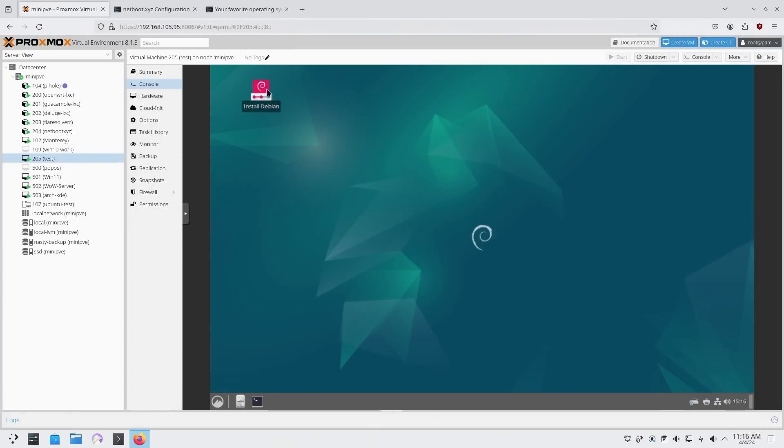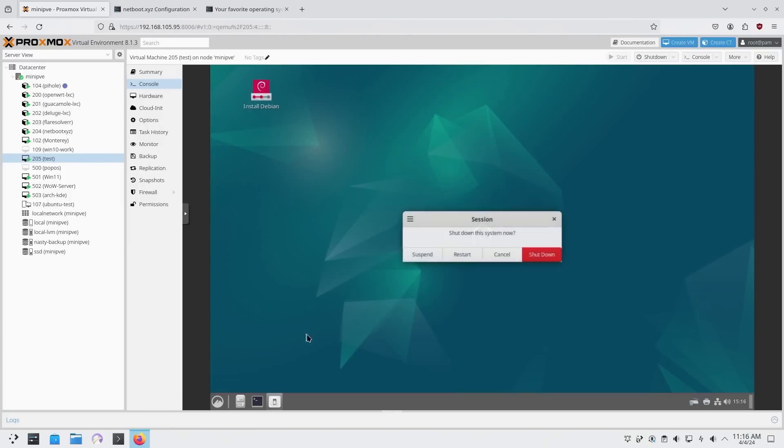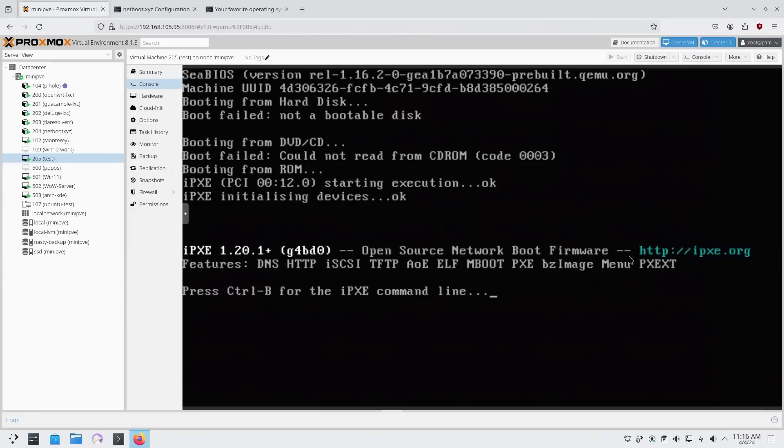Here we have Debian booted up using NetBoot XYZ. This whole image is coming off the network so it's pretty quick after you transfer it over, but you do need a decent amount of RAM to store the image. Debian only needs about two gigs of RAM to boot up, but other operating systems need like four gigs or more depending on what you're trying to load. I'm going to restart it and go right back into PXE Boot.